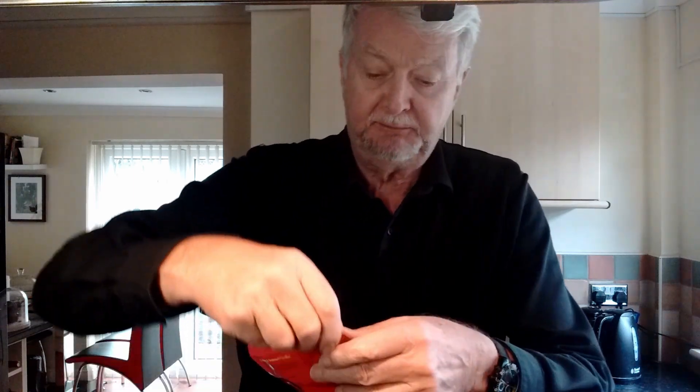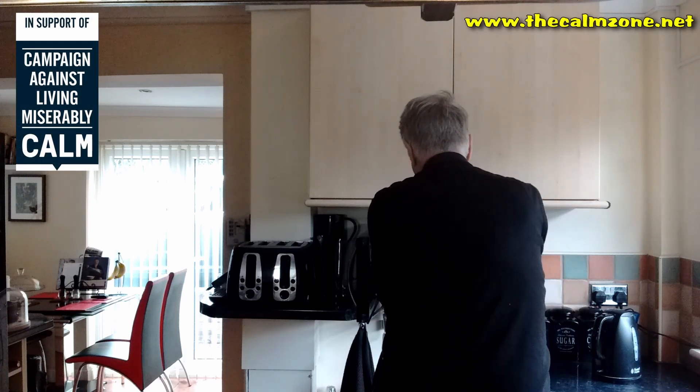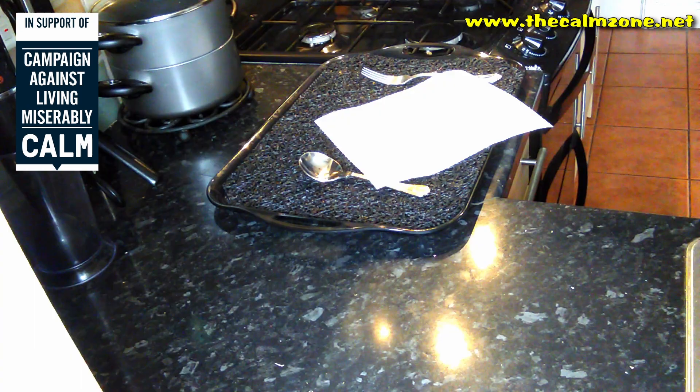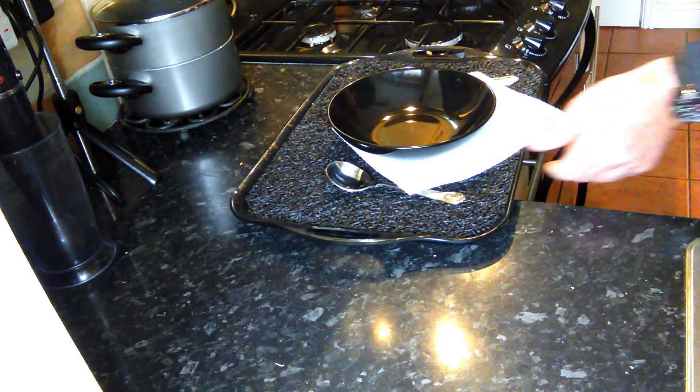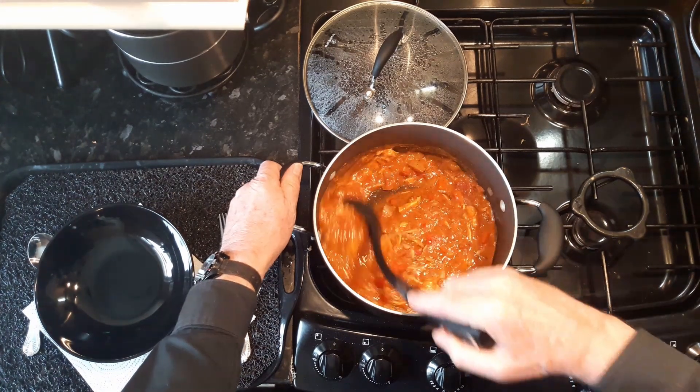Hello and welcome back. The curry has been on the hob, simmering very gently for about ten minutes, and I'm now going to prepare the rice, which comes in this bag format — you simply tear here to let the air out, and pop it in the microwave for two minutes. And there it goes — that's all it's going to take.